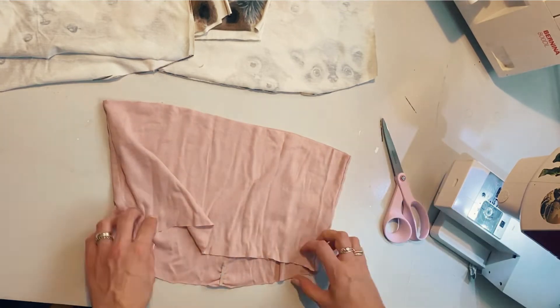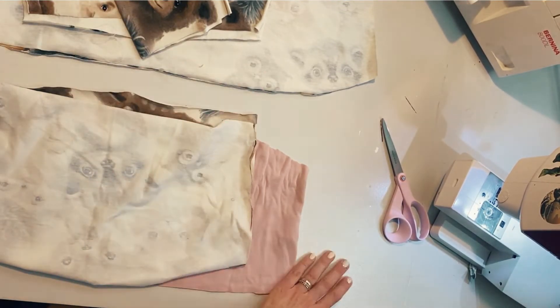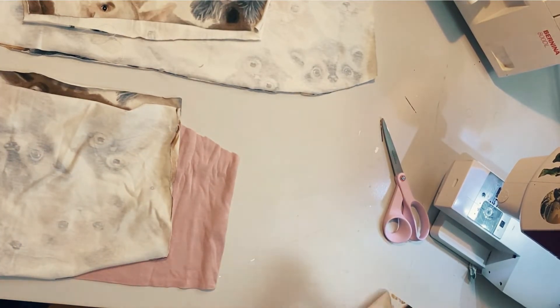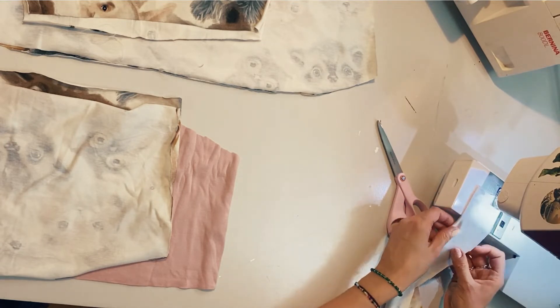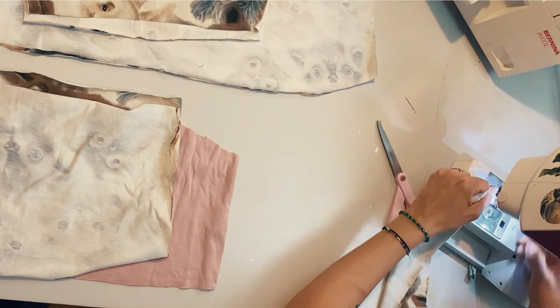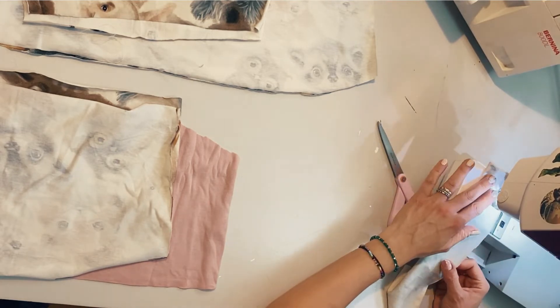I'm just cutting it straight across the back where I want the back to be. This is from an old t-shirt, so it's washed out of shape and not perfect, but it's going along the back so it's really fine. It's just to have that top double layer so I can hide the strap ends inside.